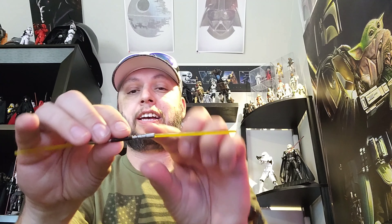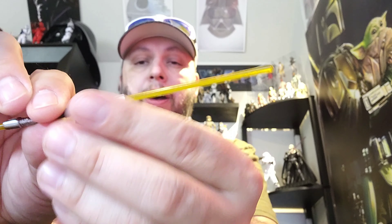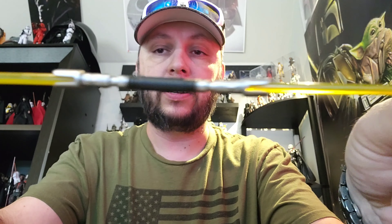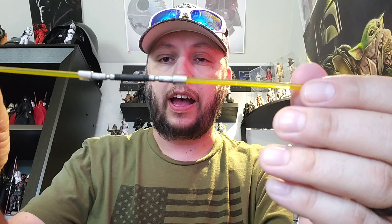The lightsaber is really where this figure shines. I like this saber a lot. The one problem is it's a little bent from being pegged in the packaging — we really need to stop with the peg-in packaging. The colors of the hilt are really nice: nice silver, nice black, done really well. It's not very straight, which kind of sucks, but it's nice to finally get a yellow saber for a female Jedi — for any Jedi really — and not have it be Rey. A really nice looking saber overall.